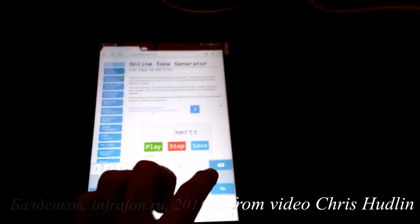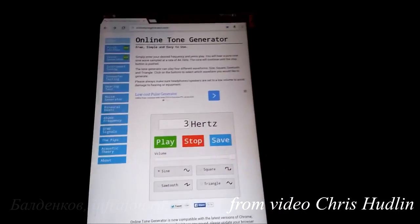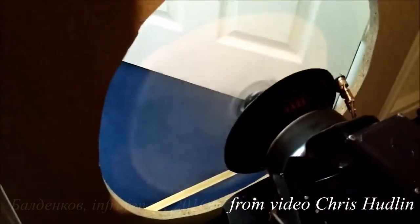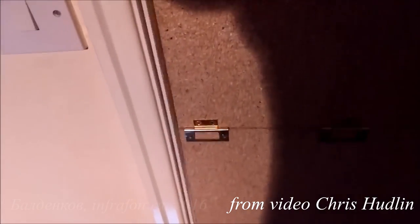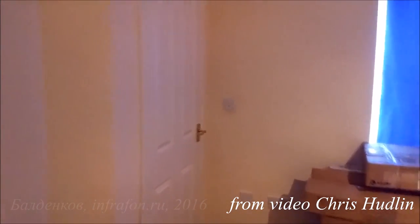I'm just going to try and put 3Hz through now. Wow, 3Hz. Bloody hell, didn't have fun on me. That's 3Hz.